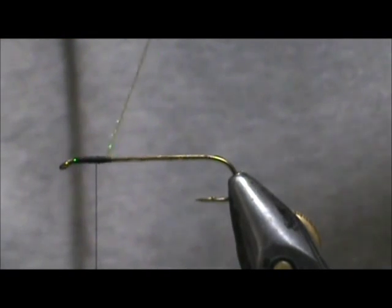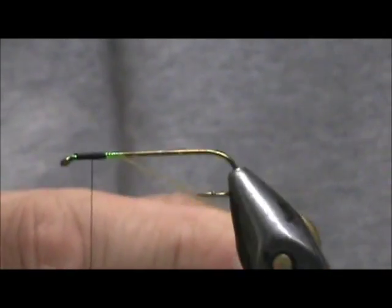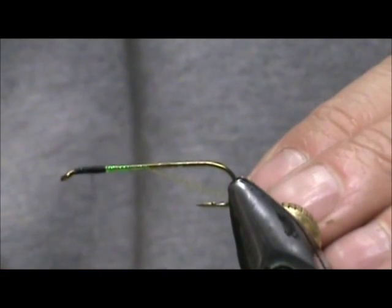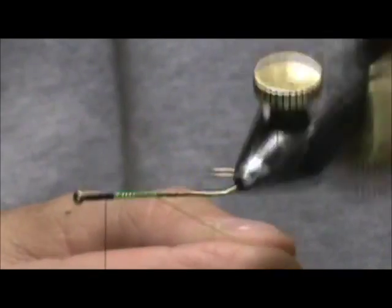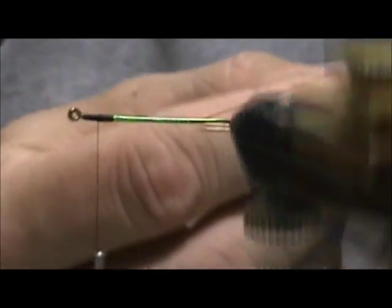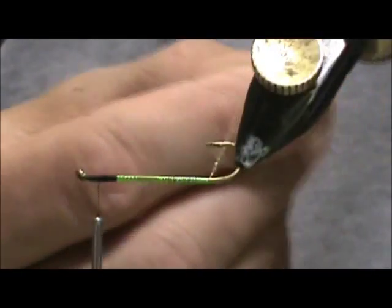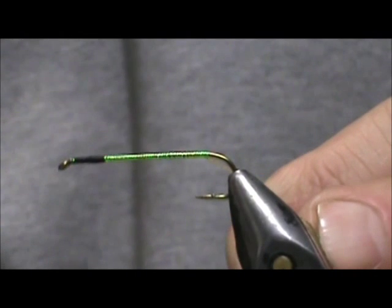We are going to take this yellow Crystal Flash and wrap it down and then back. I am going to use my rotary feature to do this. I will have to pause because as you are wrapping the thread is getting wrapped up also. We just want to put a yellow color onto the hook shank — you really don't even need a body color; you can leave it blank and start all the rest of the materials without the Crystal Flash.